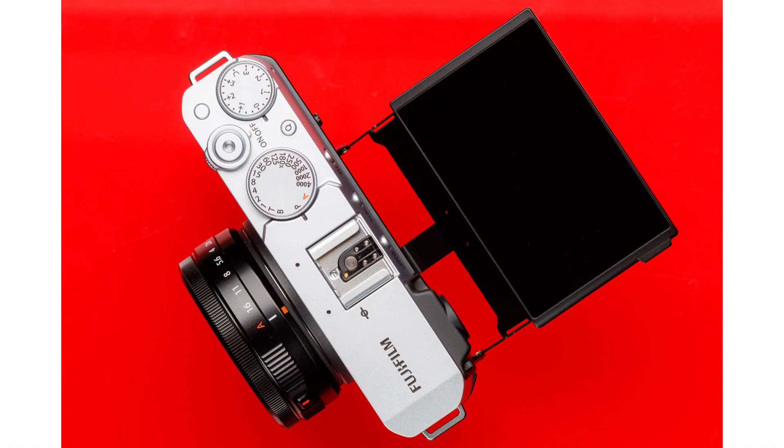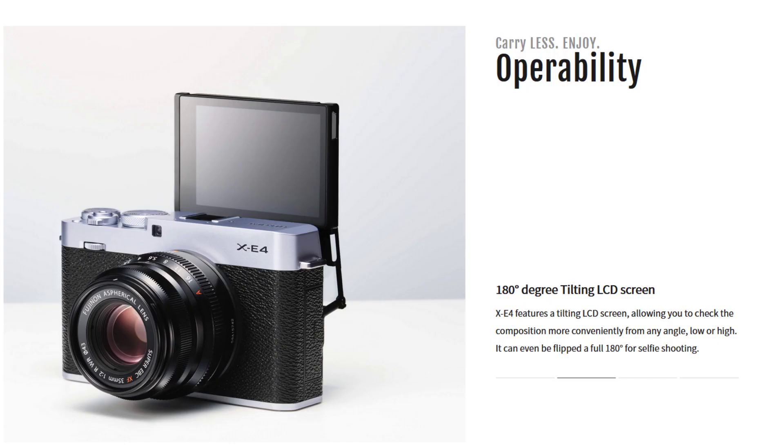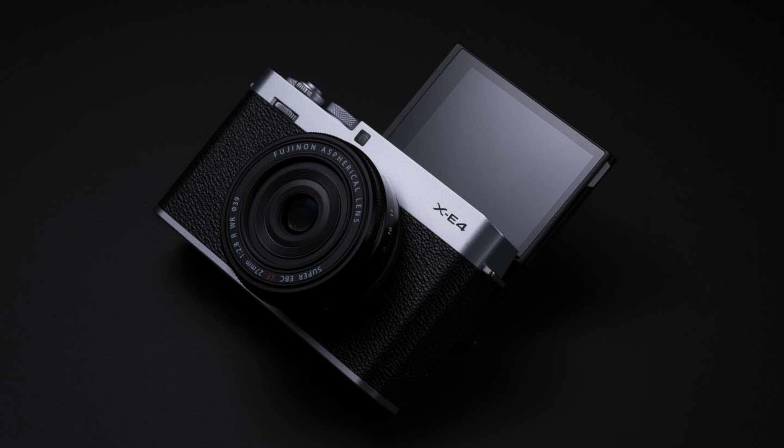The LCD screen is 180-degree tiltable, so you can actually see yourself if you are taking a selfie from the upper side of your camera. If you are a solo photographer taking lots of selfies or a solo videographer doing vlogs, this camera will be a good option. I know a fully articulated screen would be much better, but this camera does well enough.